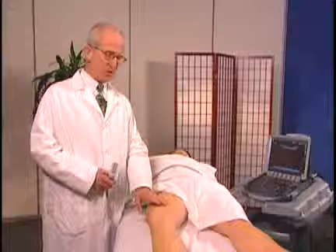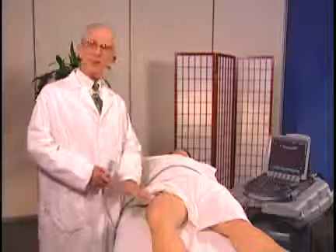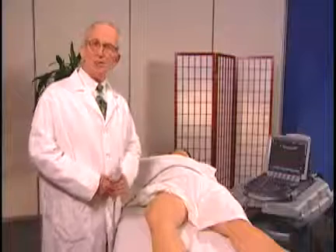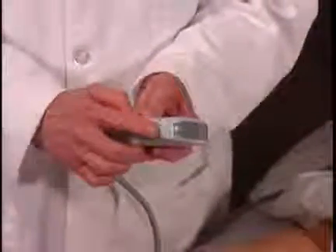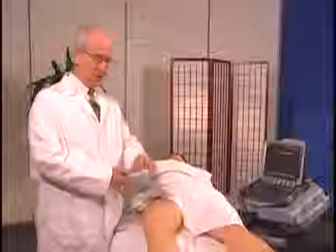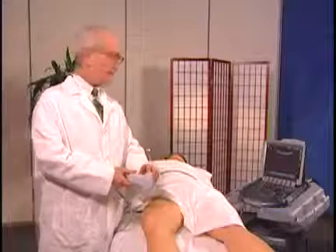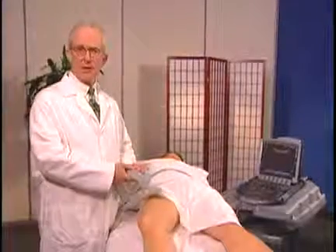Positioning is important. She's lying on her back with her leg extended and slightly externally rotated — this is the best position to see this joint. I've chosen a C60 transducer. There is a line here which corresponds to the turquoise dot on the screen, and this we usually by tradition keep proximally or medially, and that's the way I'll orient this image.